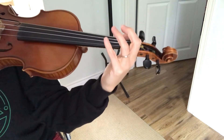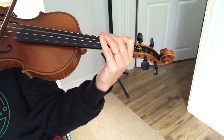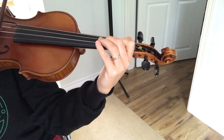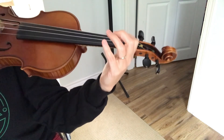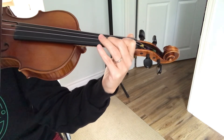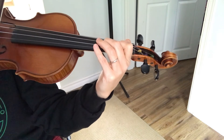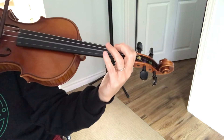Great — D string. Great — A string. Great — A string. One, two, ready, in. Great — D string.